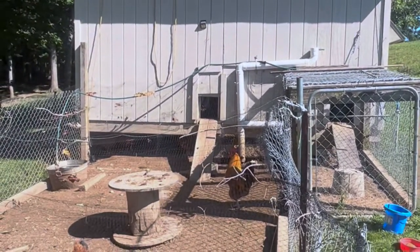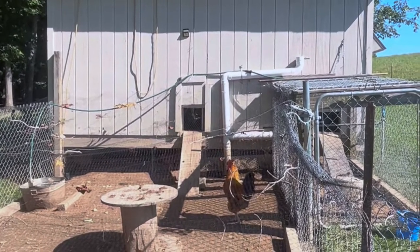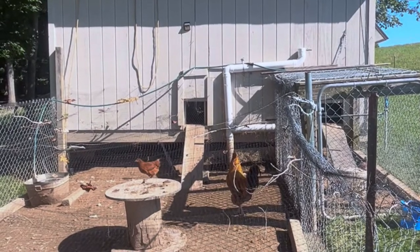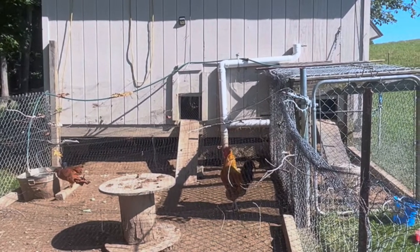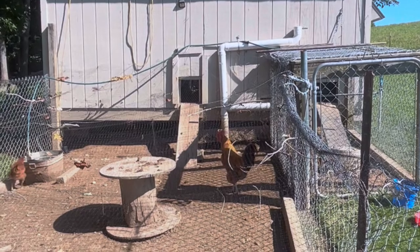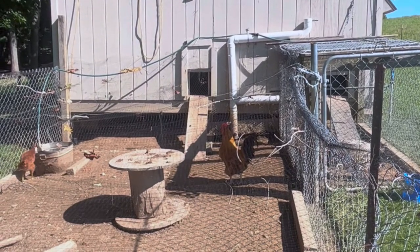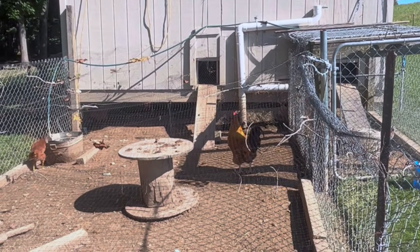The story on the building is that the place I worked was going under some construction and they were going to tear it down. They said if I wanted it I could have it, so me and my dad actually took this building down board by board, piece by piece, and rebuilt it up here. The material was free but we had quite a bit of labor in it - it's something we enjoy doing together, so it was a fun project. It turned out good. I think it's a 16 by 16 building.